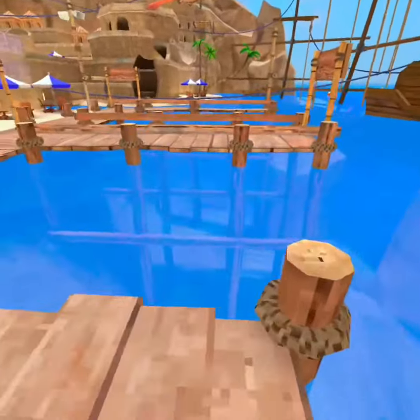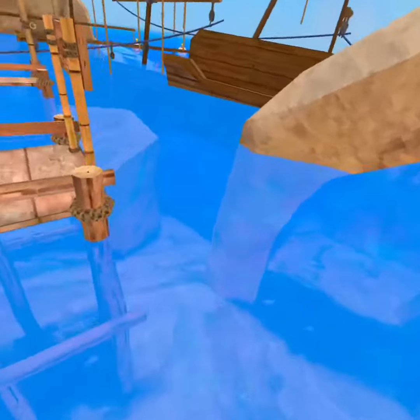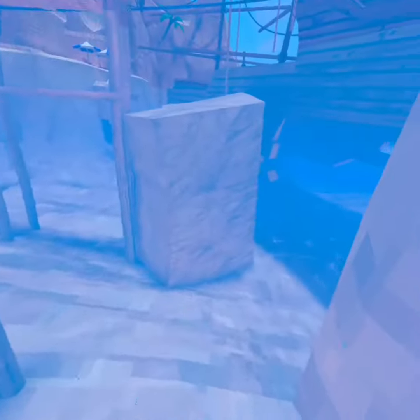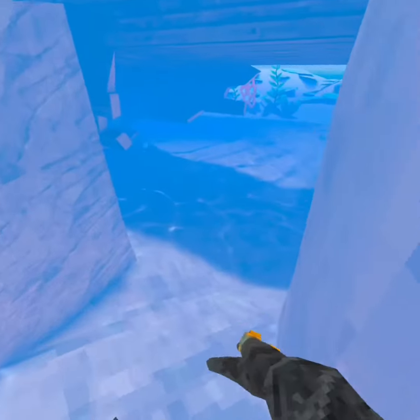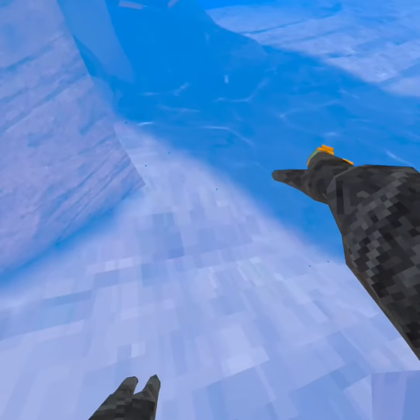Hi guys, so today I'm gonna be showing you how to swim. So first, what you're gonna do is get in the water, okay, and then you see your arms right, do like a this motion like this.